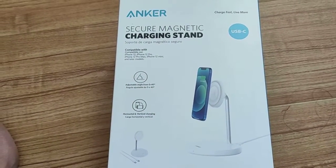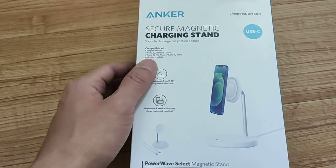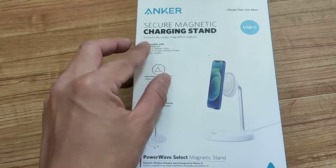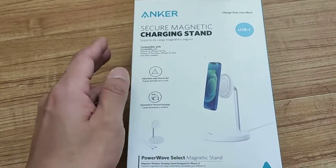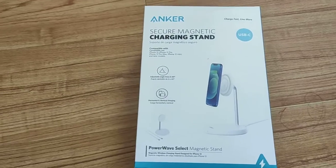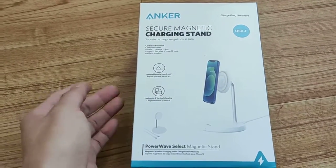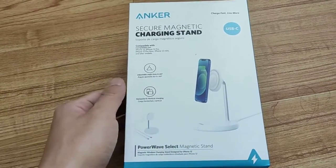Hey guys, welcome back to my YouTube channel. Today I'm going to do an unboxing on this Anker magnetic charging stand. I picked up a new iPhone for my wife the other day and I picked this up as a way to use it as a phone stand as well as a charging pad. I won't really show you guys the charging mechanism because I'm still waiting on a couple other things for the phone.